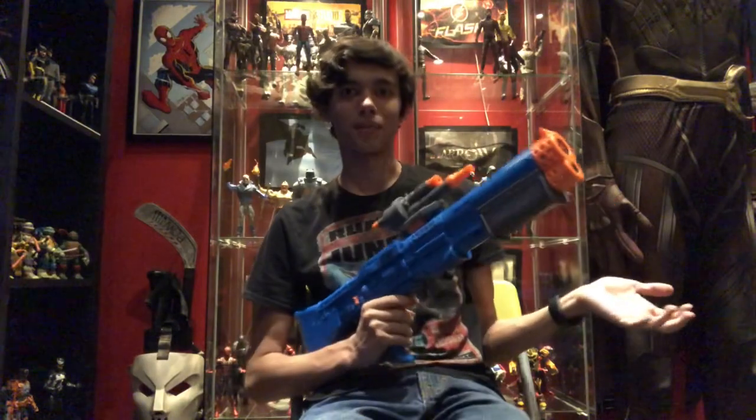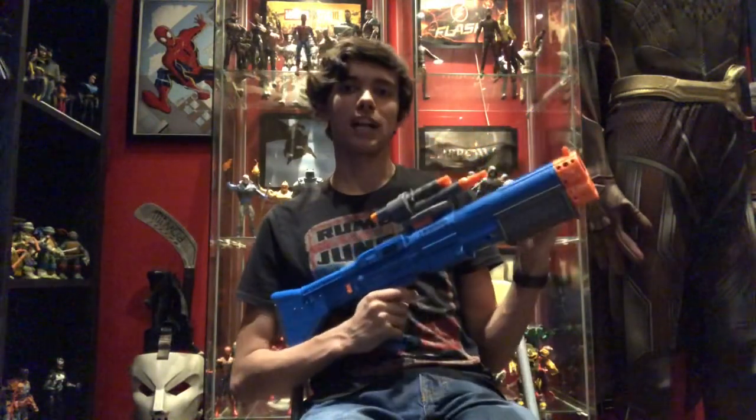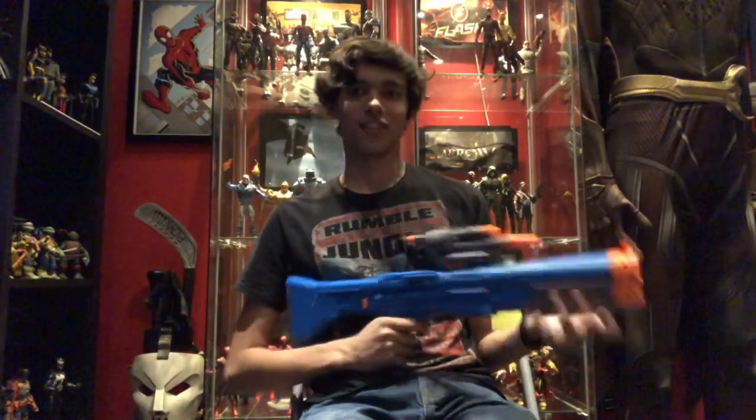Hey guys, what's up? Dr. ImbadPrime2.0 here. As this video shows, I'm going to show you guys how to turn Chewie's Blaster here — that most of you would know from Solo, the Star Wars story — and turn it into something that's very movie accurate.